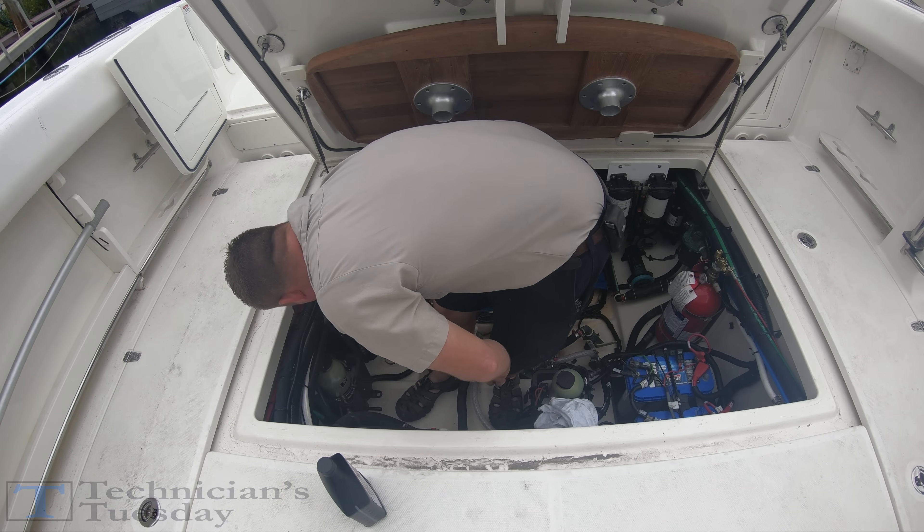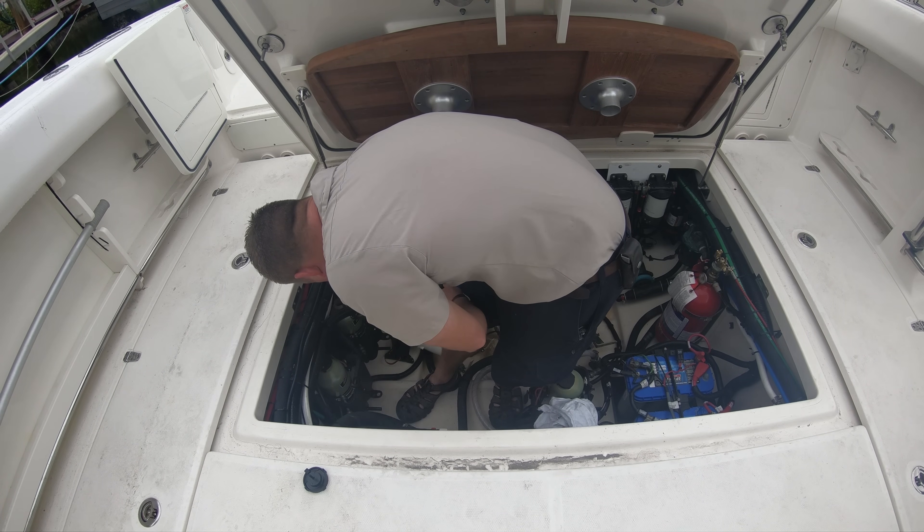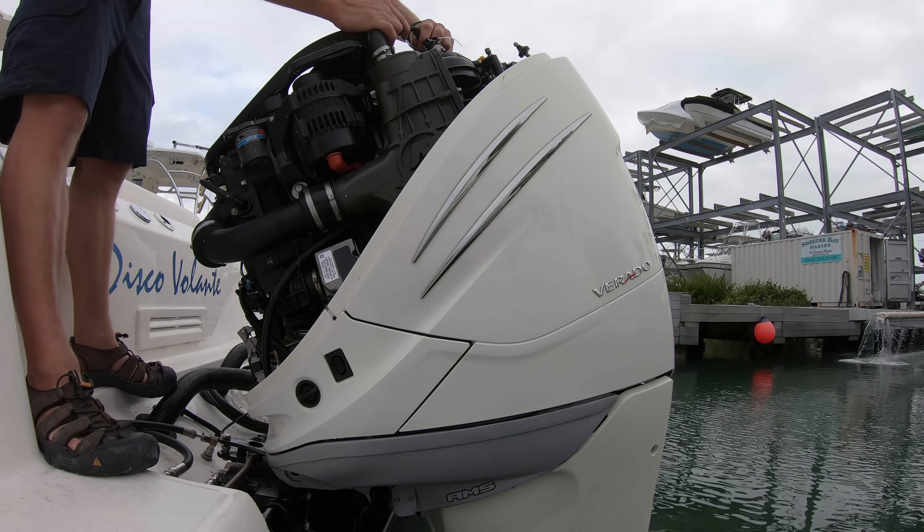Starting out I had to top off the steering of a joystick piloting boat that we changed three steering pumps in for warranty. Then after noticing that the port engine flush fitting was leaking, we had to change that as well.